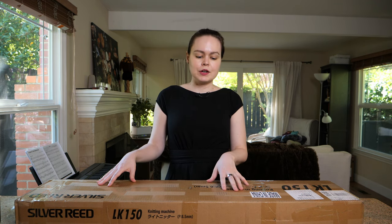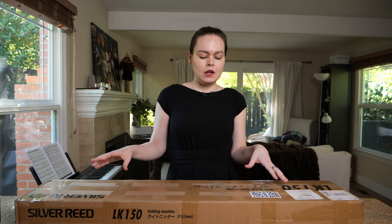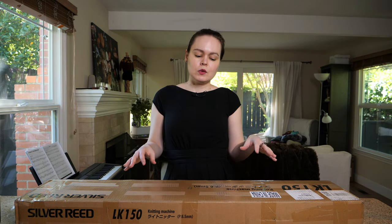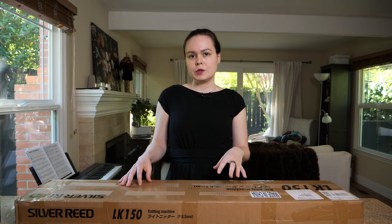I recommend this machine for beginners because they're still being manufactured, so it's easy to find replacement parts and tools. It's easy to learn on, and it works best with category 2 and category 3 yarn — that's sport weight and DK — and those are easy to find in any craft store. The older vintage standard gauge machines usually need a lot of maintenance and only work with much finer yarns, which are harder to find.